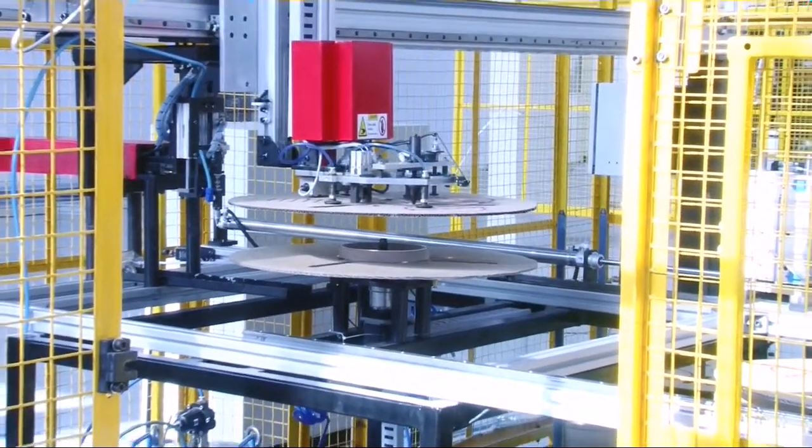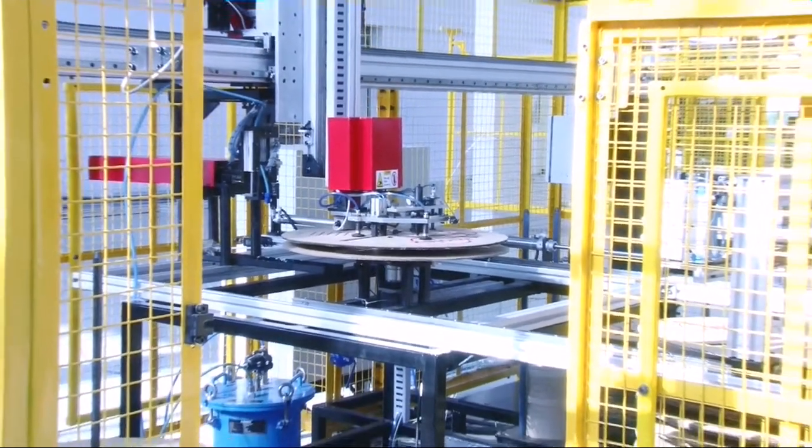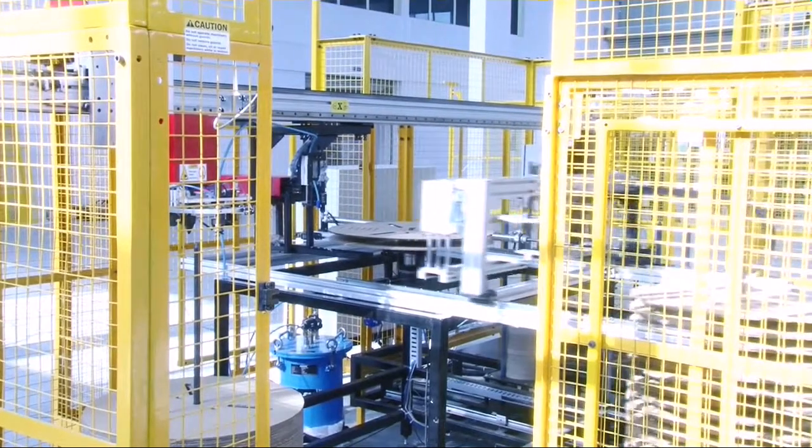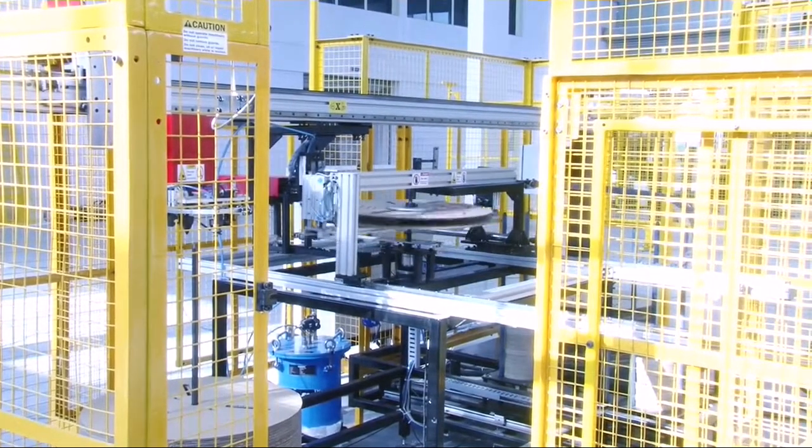The top flange is placed on this core and thus the reel is assembled. Finished reels are collected on a trolley. Filled trolleys are manually evacuated and fresh trolleys are put in place.